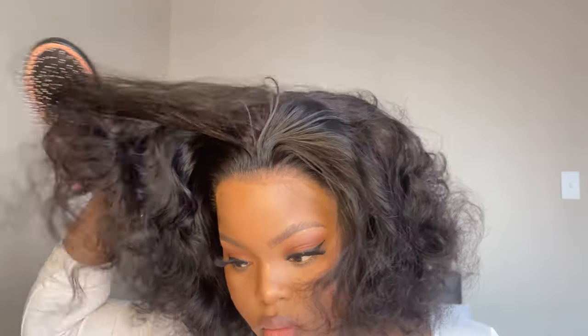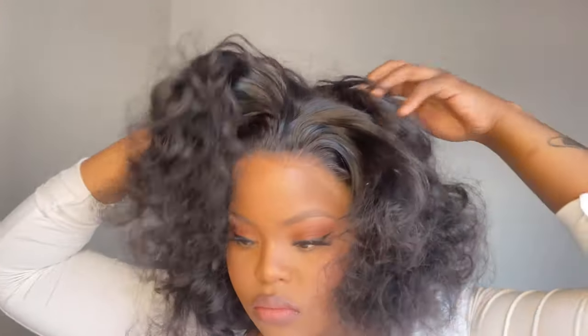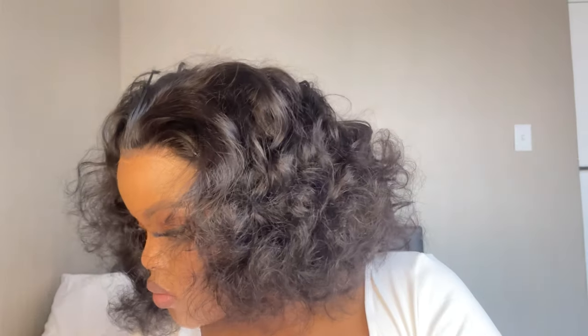Would you look at that, honey? Oh my god, like what is this? Don't I look cute? Look at those curls — just look at the lace, it's melted. It's giving Marilyn Monroe, like for real, for real. I am not kidding!